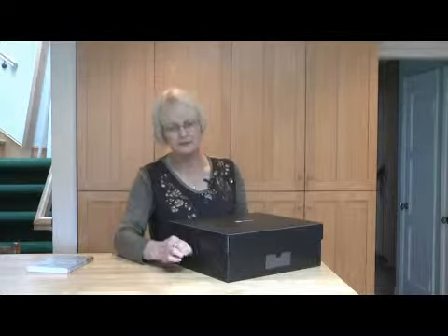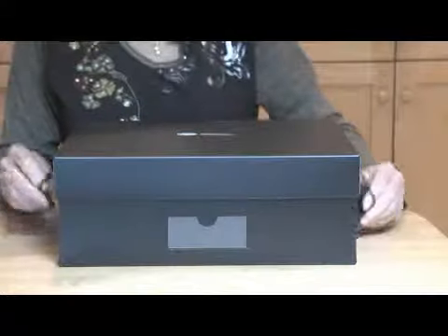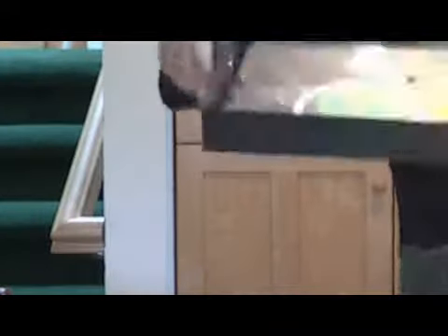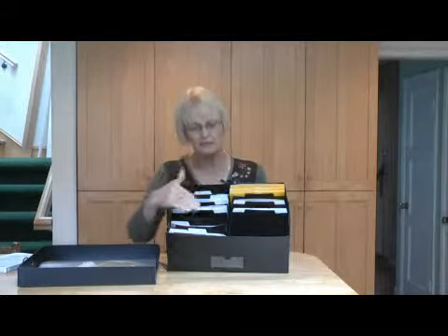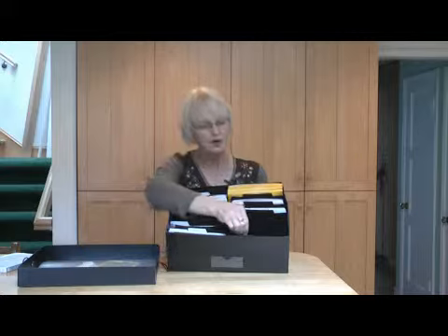This is called a power sort box. One of the best things about the power sort box is the lid can't come off — it has little elastic straps that hold the lid on. On the inside of the lid, there's a large pocket for holding larger items. The box itself will hold up to 2,400 pictures, 200 pictures in each of these 12 compartments.